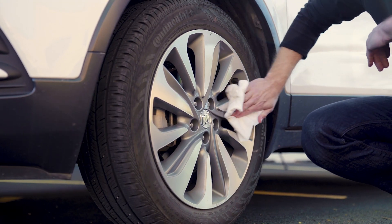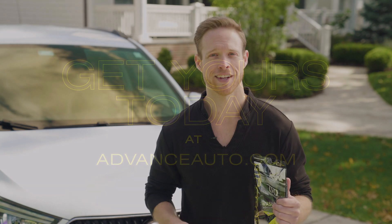And when you're done you don't actually have to throw the wipe out — you can use it to touch up your wheels. So what are you guys waiting for? Go get yours today.